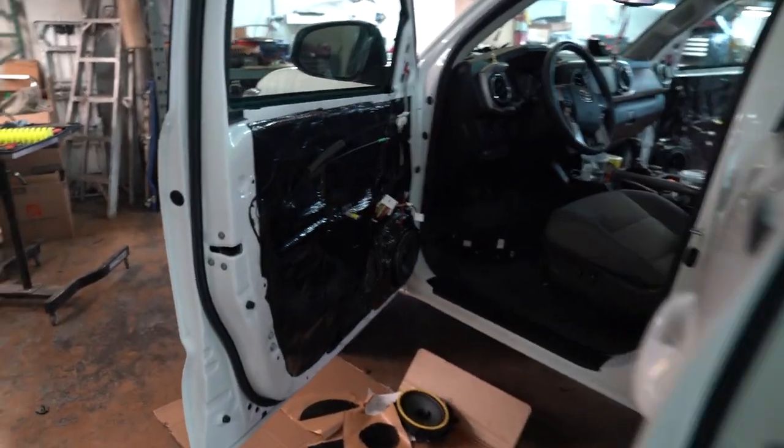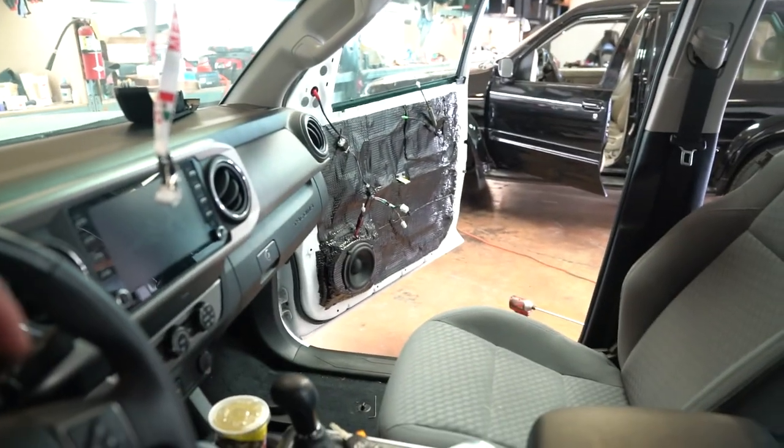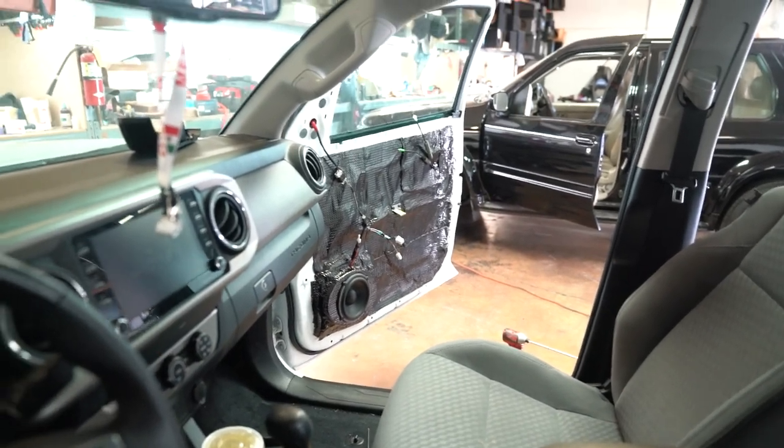Sound deadener has been installed — look at how nice that looks. The sound deadener is installed in all the doors. What's left now is running some cables and getting the amps installed.